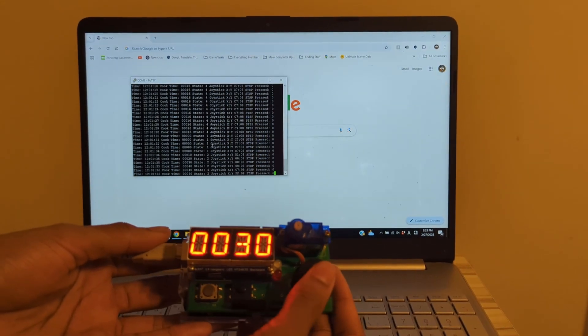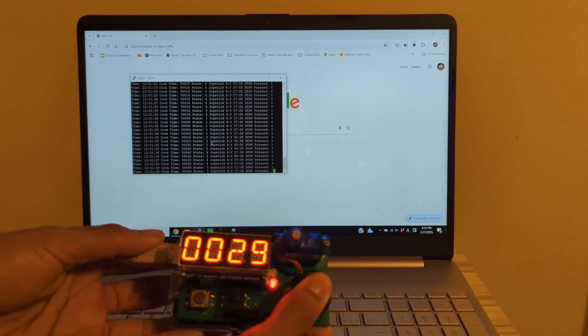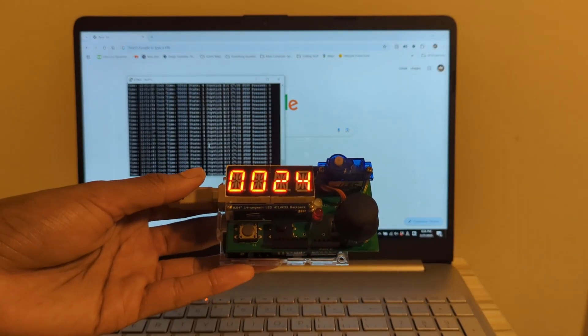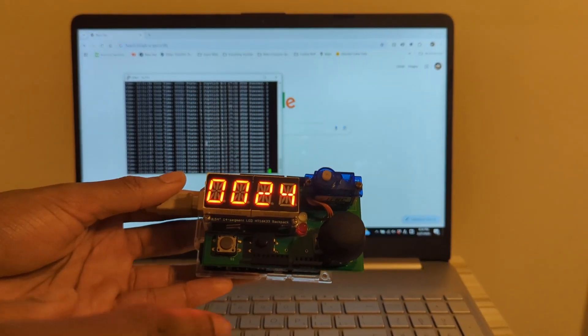So now let's test some of the functionality. We can press down the joystick in order to start the heater, and we can press down again to suspend it. We have implemented some code so that if you hold down the joystick, it's not switching from one state to another.